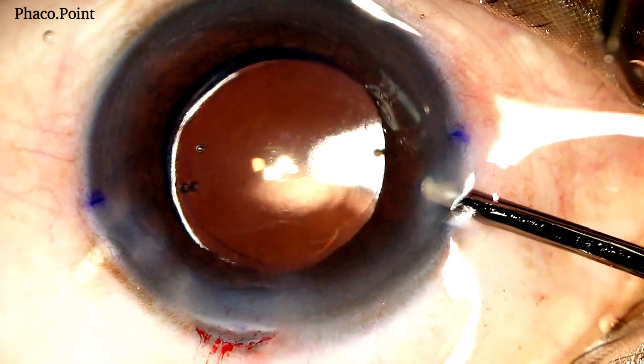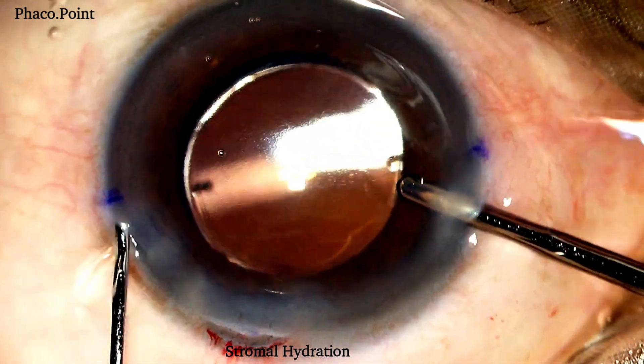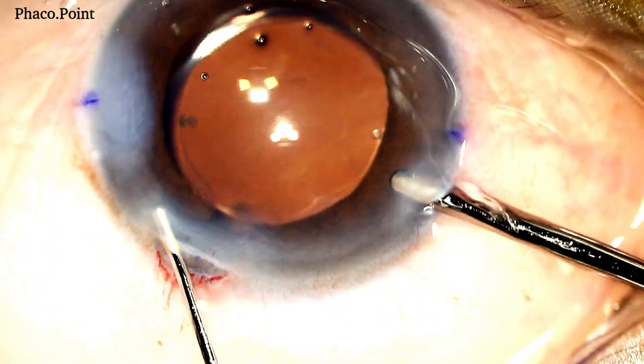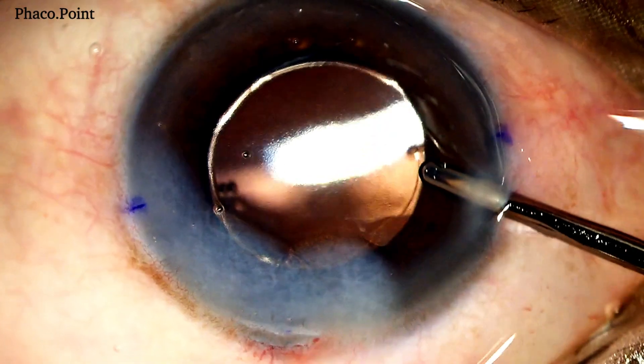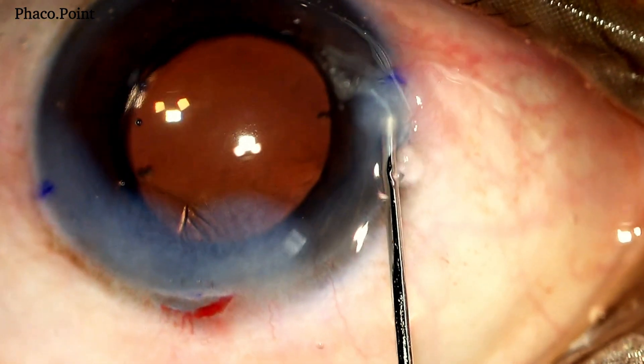Whilst leaving the irrigation still in the eye, I now proceed to hydrate the wounds. Care and caution is taken even while performing this step, because excessive force while doing so could result in a rotation of the IOL. So whilst I perform the stromal hydration, I ensure that I maintain the alignment previously achieved.